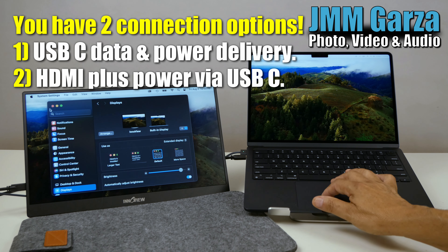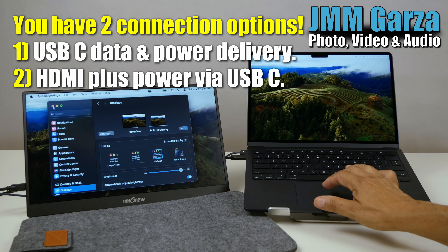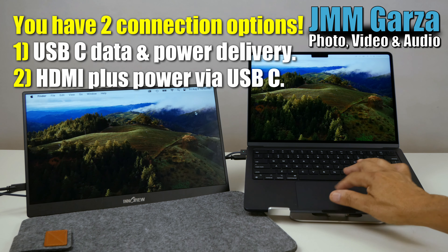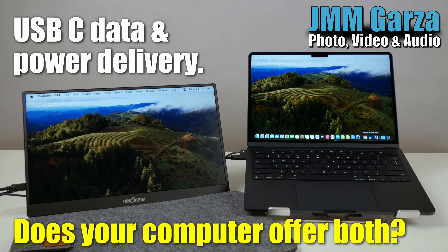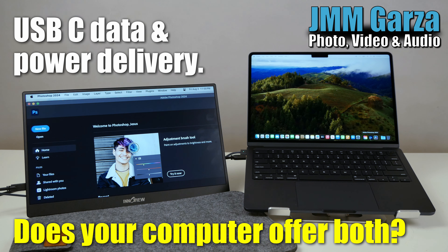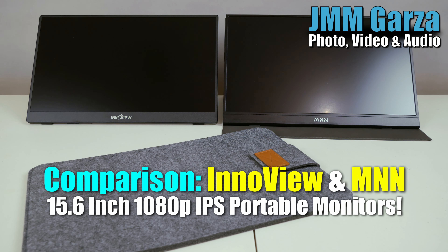Typically you have two ways to connect these portable monitors. One is via USB-C where you get the data and the power, and via HDMI where you'll need a USB cable to power it also. In this version right here I have the laptop connected via USB-C, and it's powering it and delivering data at the same time.